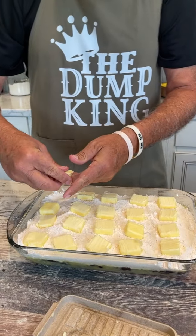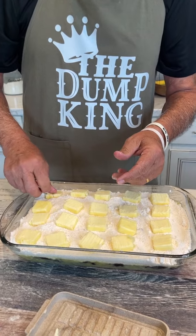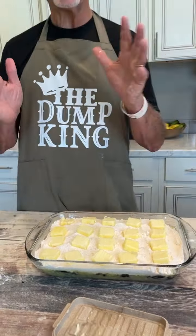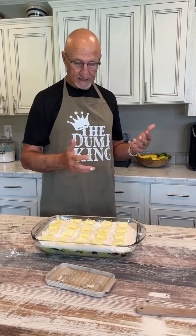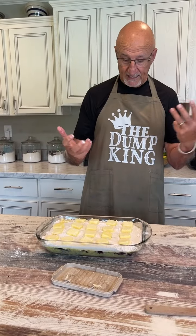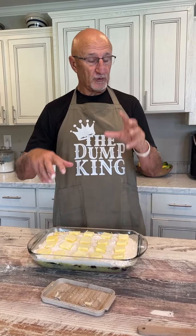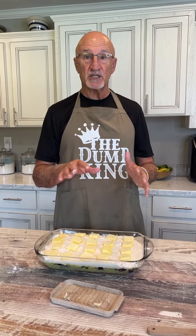Dump cake — we're going to take this and put it in the oven at 350 degrees for about 40 minutes. We'll check it then and come back. My hands are greasy so I'm not going to show putting it in the oven, but that's what we're going to do — 350 for 40 minutes — and then we'll see you in just a few minutes.